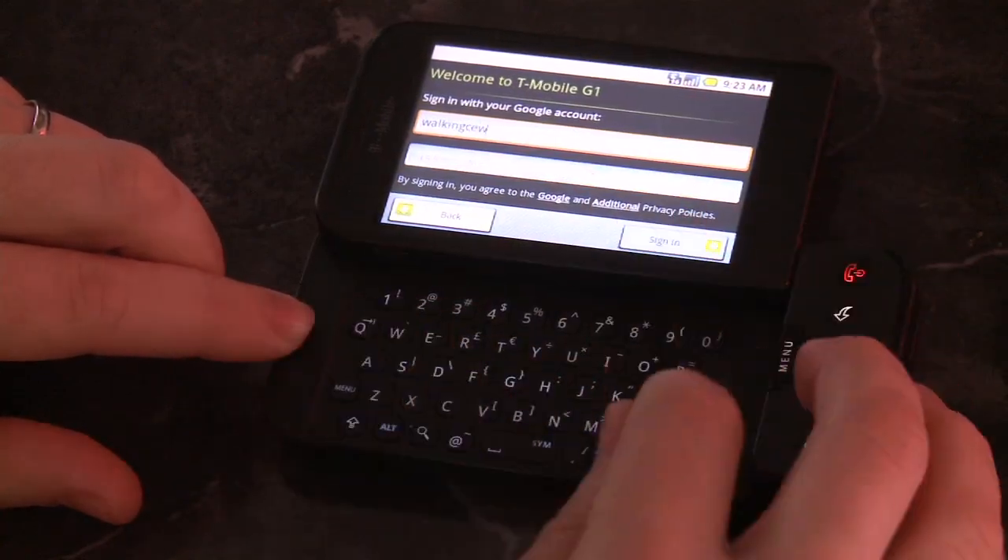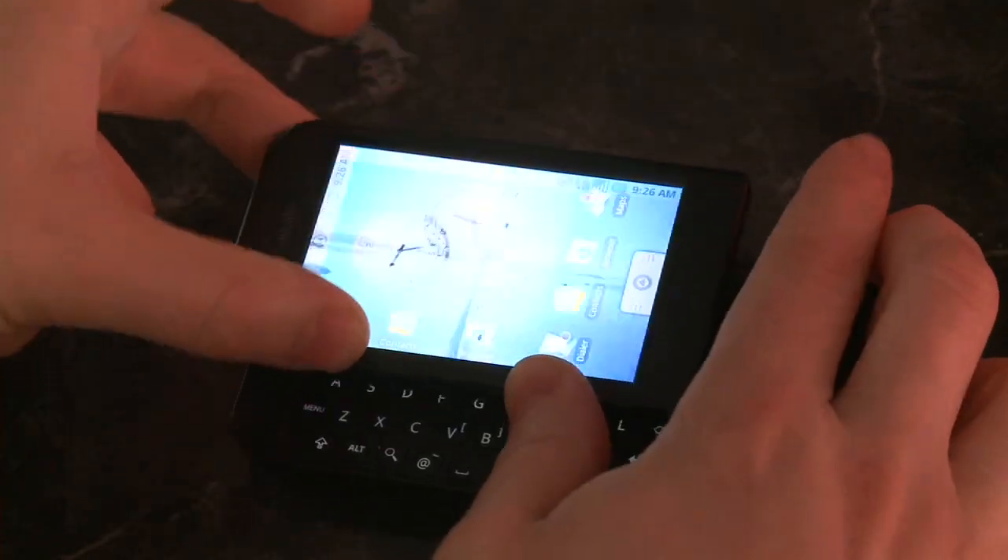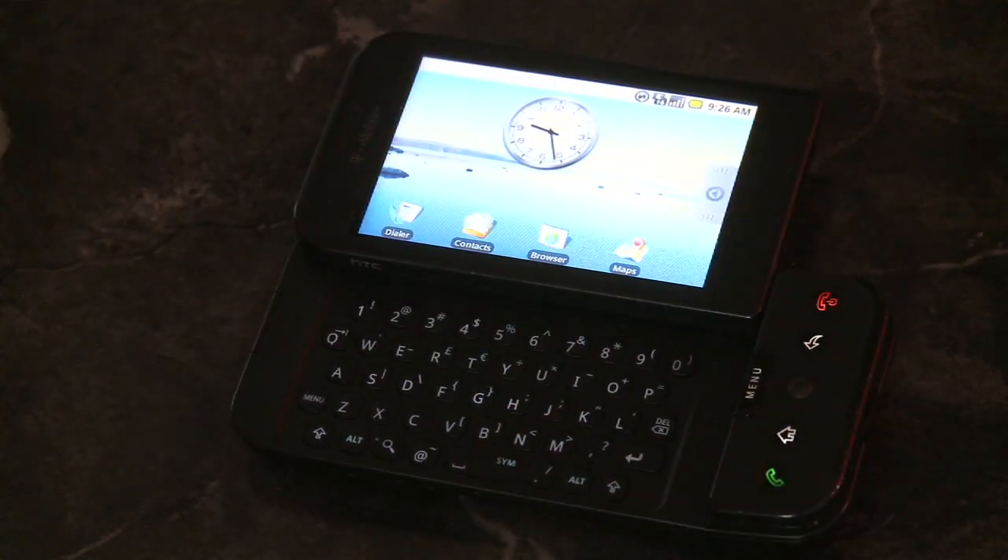If you have an unlocked phone, you've got to put in the APN because you have to have data access to access your Google account to sign in. So now it's been downgraded.